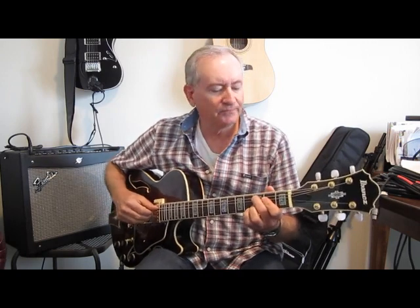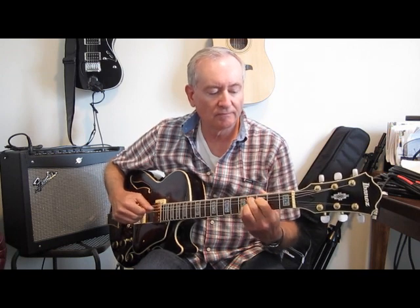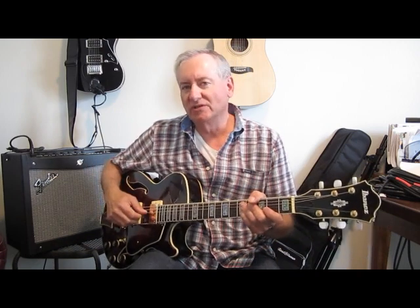Let me play it one more time so you can listen to this little key change now that you're aware of it. Did you hear it? Okay, so now that we've worked out the intro of the song, let's talk about the ending. There are various ways to end the song, but one way to complete the circle is to use the same chords from the intro — at least the beginning chord — as the last chord.